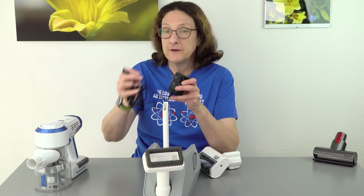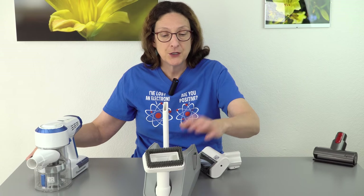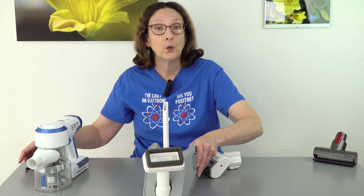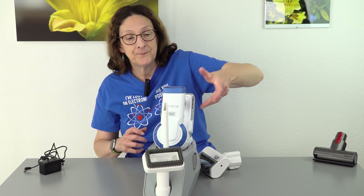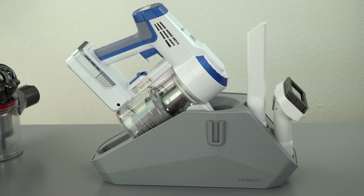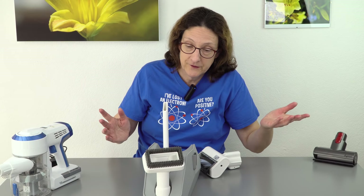When you want to charge the Tyneco, you plug it directly in via barrel connector into the side of the vacuum cleaner — it does not charge via this included tool caddy. This is just a caddy for storing it; you stick this in here like that. This does not hang on the wall unlike a Dyson, so if you're really fond of wall hanging, it doesn't do that.